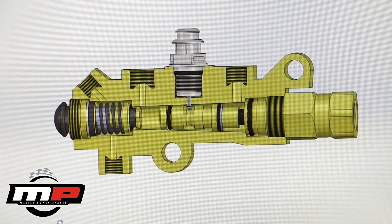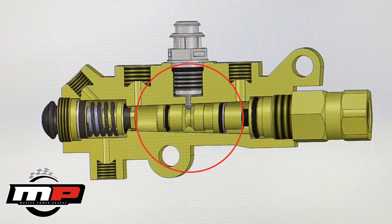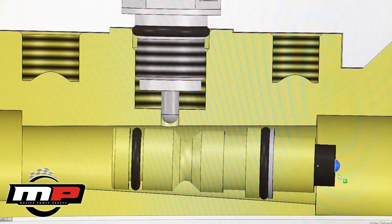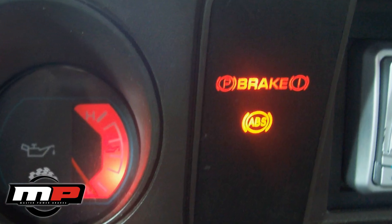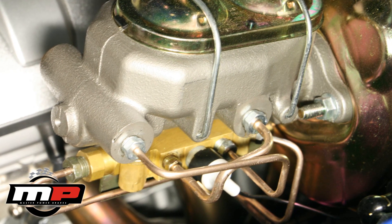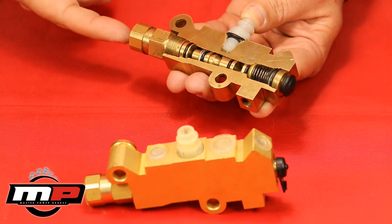Also inside the valve is a pressure differential valve. This portion of the combination valve is for safety purposes. If pressure is lost on the front or rear anywhere in the system, this valve will slide, causing the electrical connector to turn the warning light on on the dash, then allow only half the valve to work. This should allow a person to limp their vehicle to a safer place to assess any brake issues.